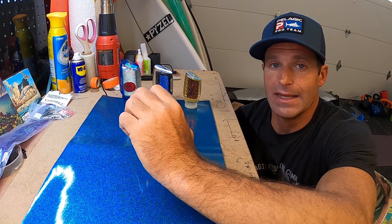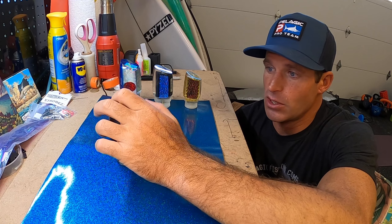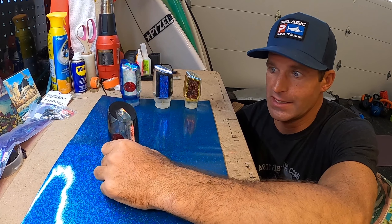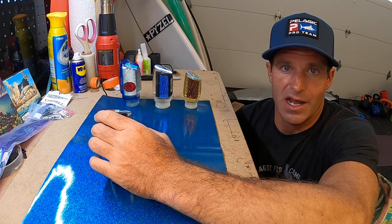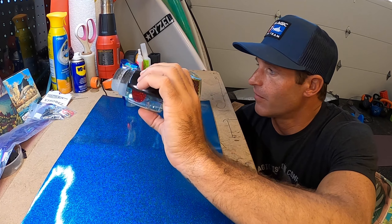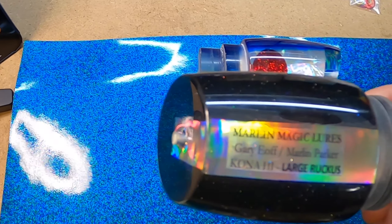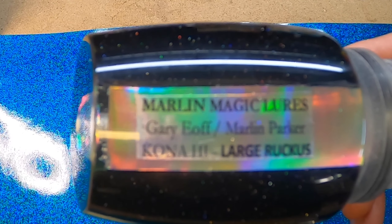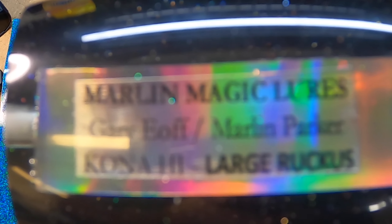Some of them are going to be absolute magic — if you find that one, you almost put it away and run it only in tournaments. We had one on my boat that was my crew's lure, a black-back red-eye Ruckus, regular size. That thing was one of the hottest lures I've ever seen — fish would just find it in the spread. When he left he took it with him, and he's still catching big fish on it. If you experiment with these Ruckuses you will find one that's lights out.